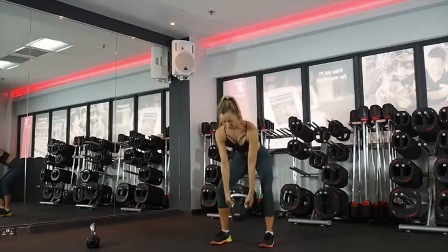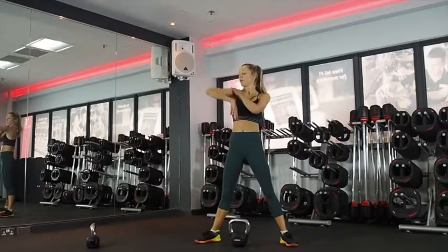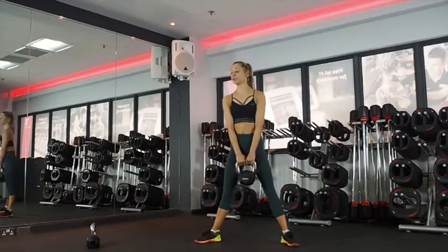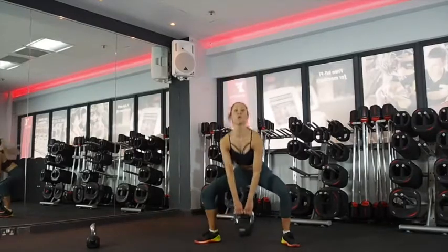Sumo squat with a high pull. Toes are out, snapping your hips again. Exhale coming up — your arms come up, elbows elevated higher than the shoulders, kind of framing your face. Five more seconds of rest. Three. Okay, tap down, snap the hips. Don't let the weight pull you forward.